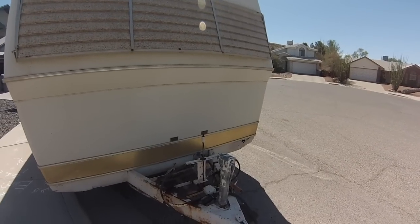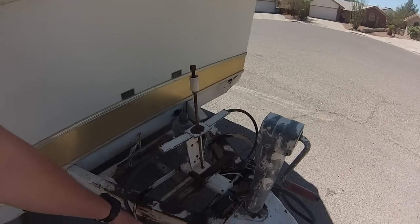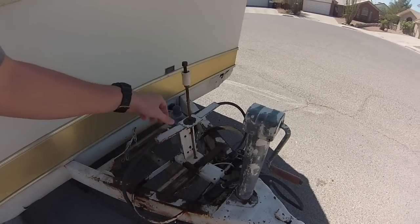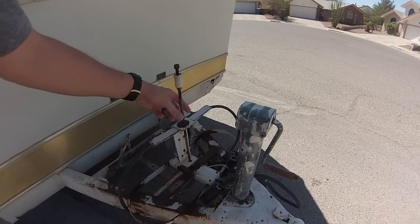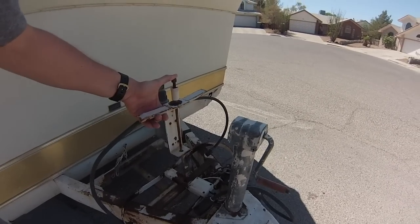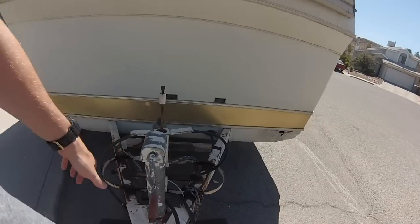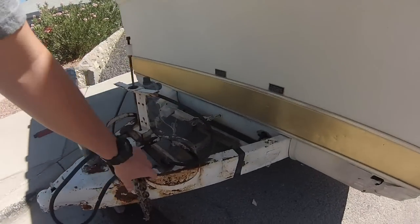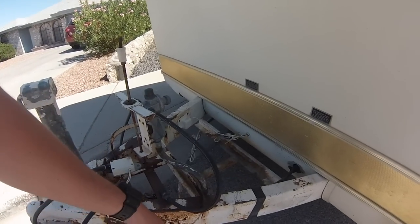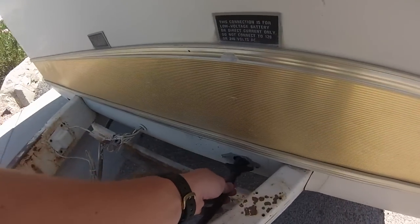One of the first things I want to do is clean up this tongue. It was set up for 20-pound tanks and I've got two 30-pound tanks, so I need to get another rod and extend this up so I can actually mount the larger tanks.